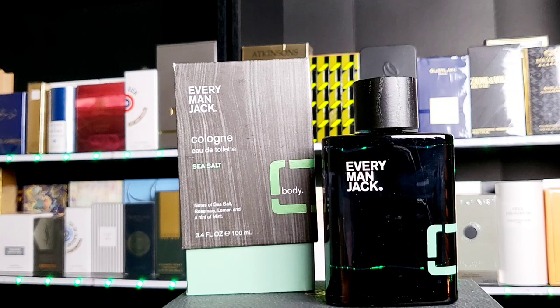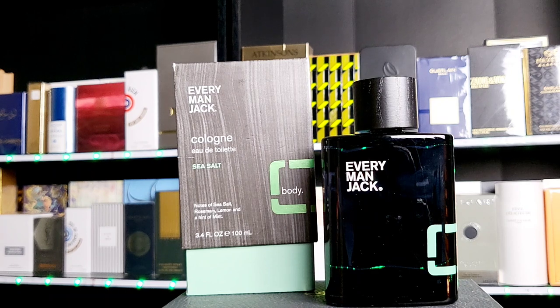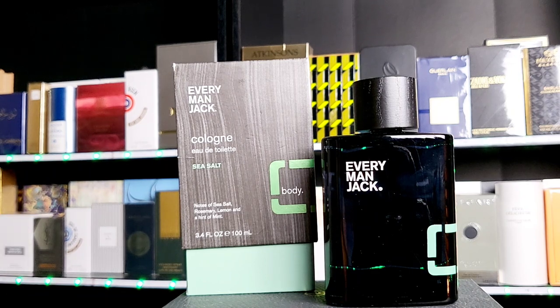Right away I'm getting that sea note with a little bit of salt, but the salt is not too strong. In case you're familiar with Bvlgari Aqua, that one is heavy on the salt while this one is very light. So you get it in the background, but it's not going to be a main player — you're going to get that marine note. If you're familiar with the Bvlgari Aqua Marine, I think this is very similar to that — about 60, 65%.